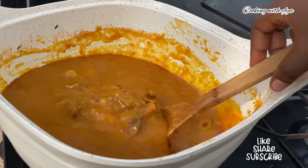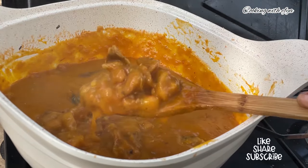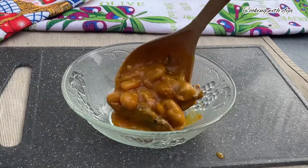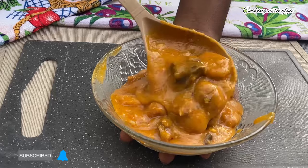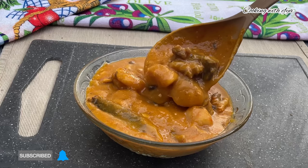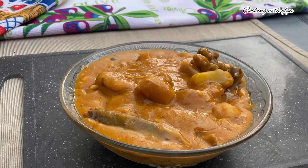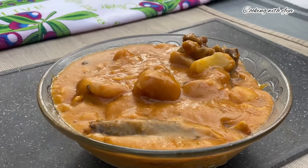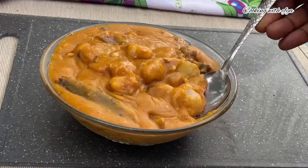The Mpoto Mpoto — also known as cocoyam porridge or Anyoma — is ready. It has a lot of names! Now all that's left is to serve and enjoy. I hope you give this recipe a try — you are definitely going to love it. Let me know in the comments what you think. The taste was just amazing. Thank you so much for watching. Please subscribe and turn on the notification bell. Stay blessed, bye!